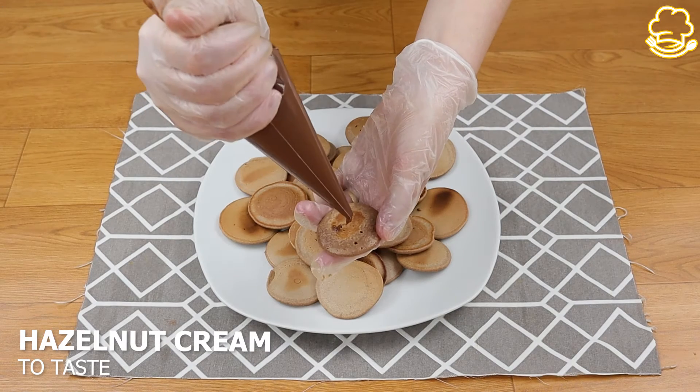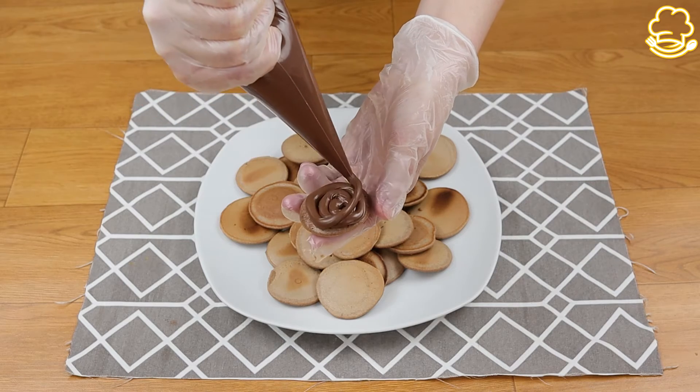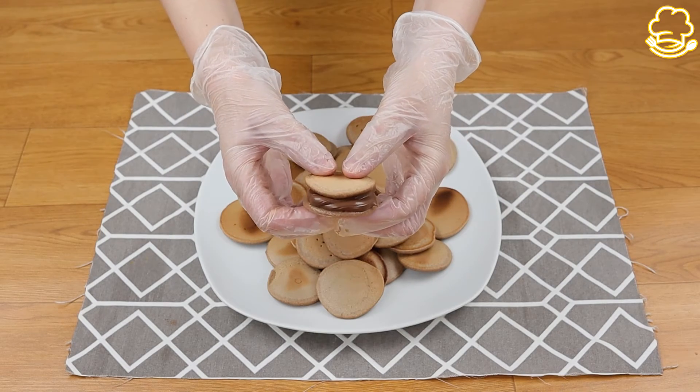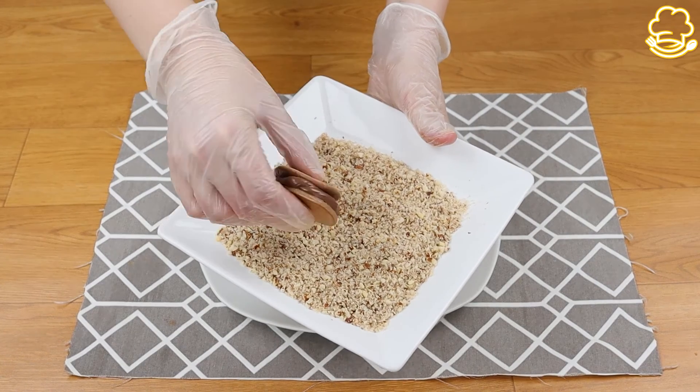After this, add hazelnut cream. Then combine it with almond slices to create such an amazing combination.